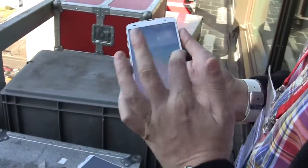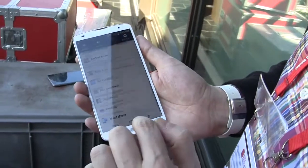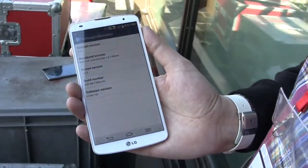In terms of the UI, let's quickly take a look at which version of Android it's running. About phone, software information — here we go. It's running KitKat 4.4.2.